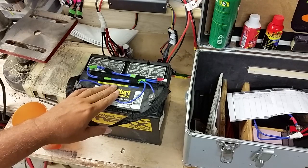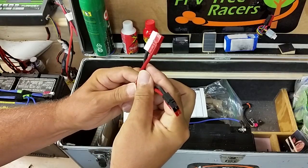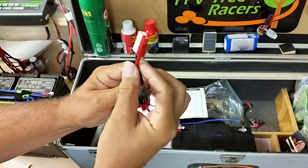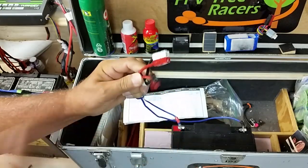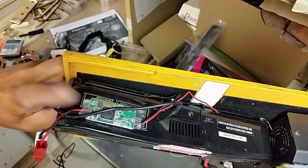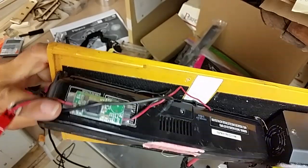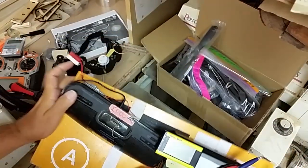I also bring out a big backup battery in case I want to do more flying. I have two plugs coming off it: one goes into the charger, and the other goes into my portable docking station that I put a BEC on. The BEC takes 12 volts and steps it down to 5 volts, which drives my iPod docking station.